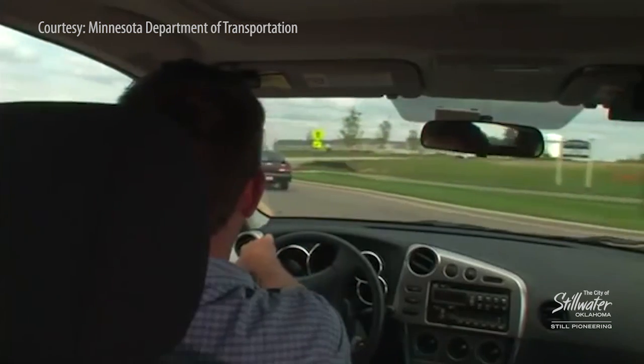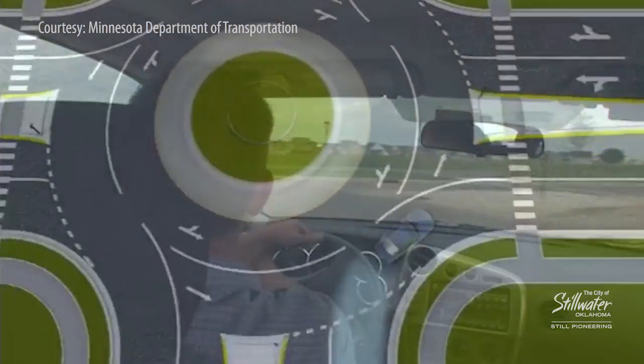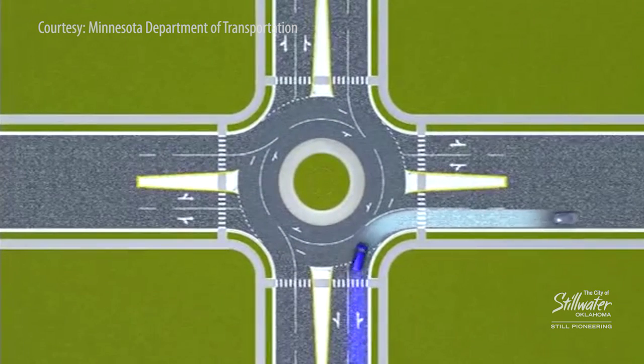Once you are able to get in, pull in right behind somebody, or if it's empty, go in and then proceed counterclockwise.